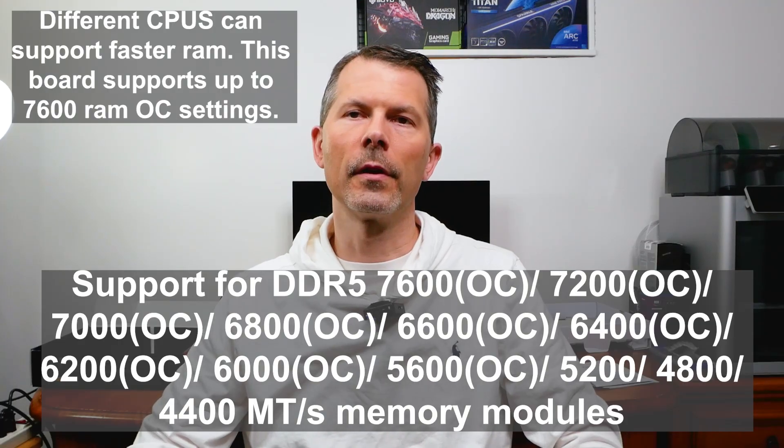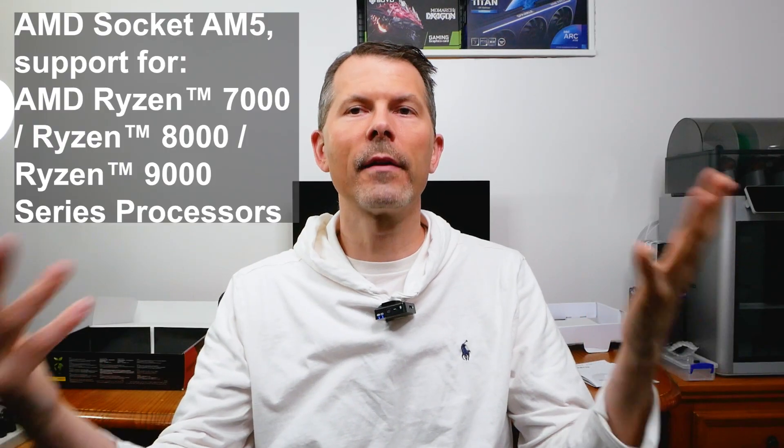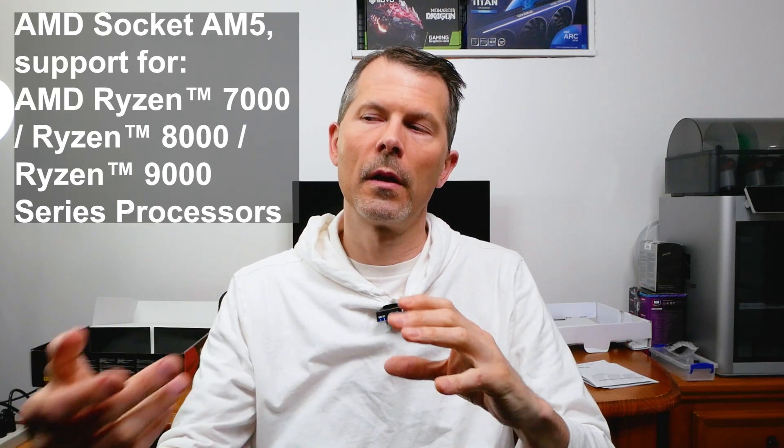This motherboard supports up to DDR5 7,200 MHz and with a BIOS update will support AMD Ryzen 8000 series CPUs. Out of the box it supports 7000 series, so depending on what BIOS revision ships with your board, you may or may not need to update the BIOS to support an 8000 series CPU — but the website confirms support for those 8000 series CPUs is available.